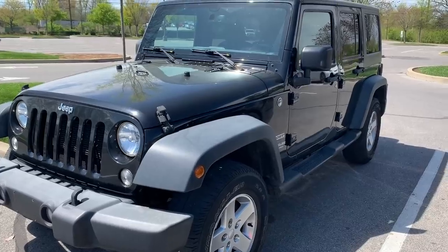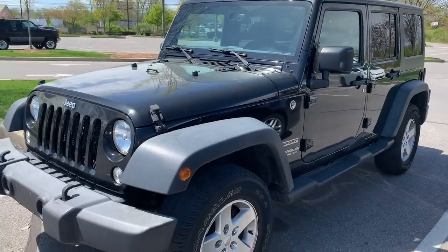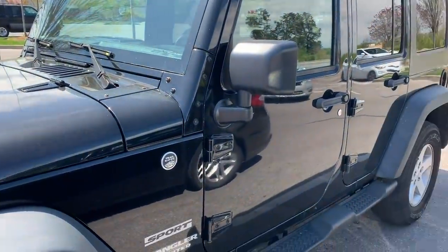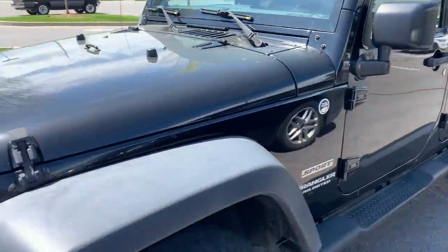Later that night, the entire dealership was destroyed by a big tornado here in Nashville that devastated a lot of places. I felt really bad - we had just talked to everyone there and later that night it was all gone. It was really crazy. So here it is - it is a 2015 four-door Jeep Wrangler. I love it so much. It's all dirty right now because it's just been sitting outside for the past two or three weeks, but I love it so much.